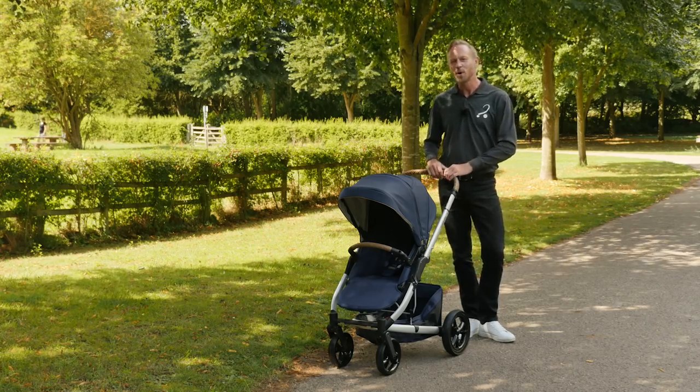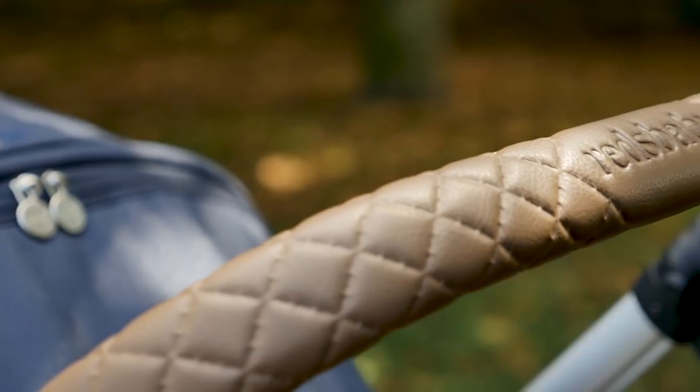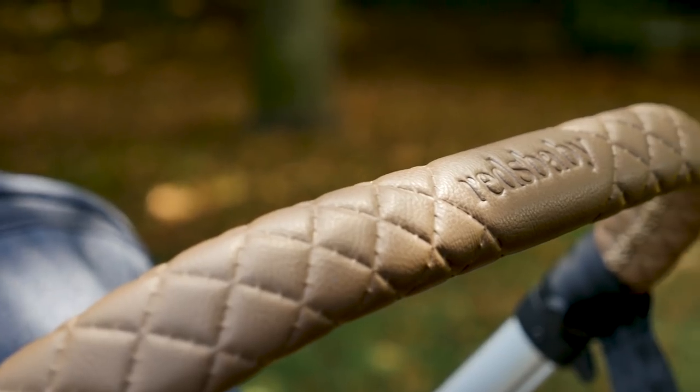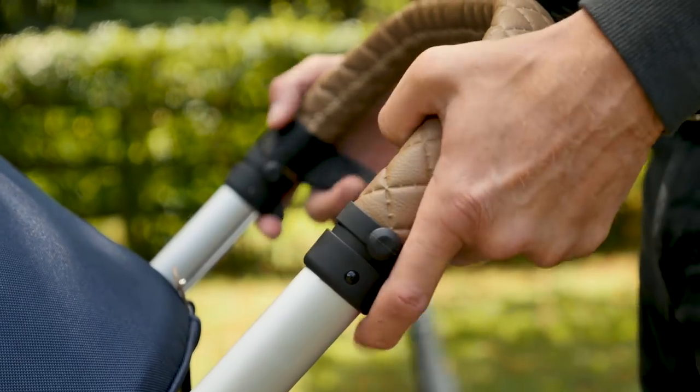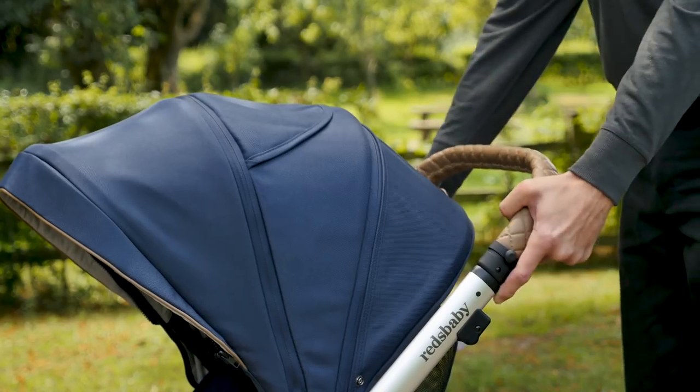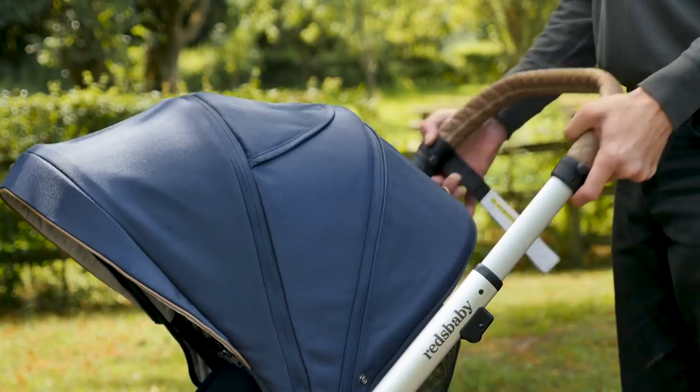The handlebar is one of the areas where a hint of luxury has been added to the design. The quilted leatherette is beautifully finished and the height is adjustable with the triggers on either side. The height variation is great when alternating between different pushchair drivers.